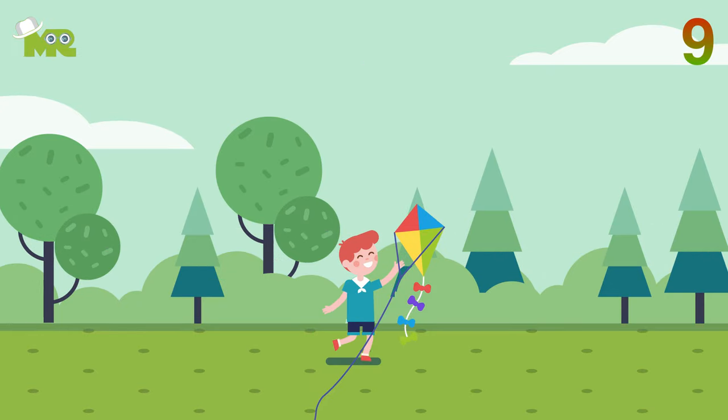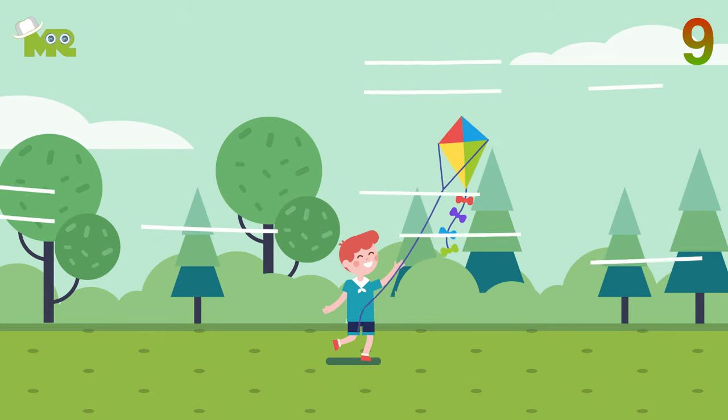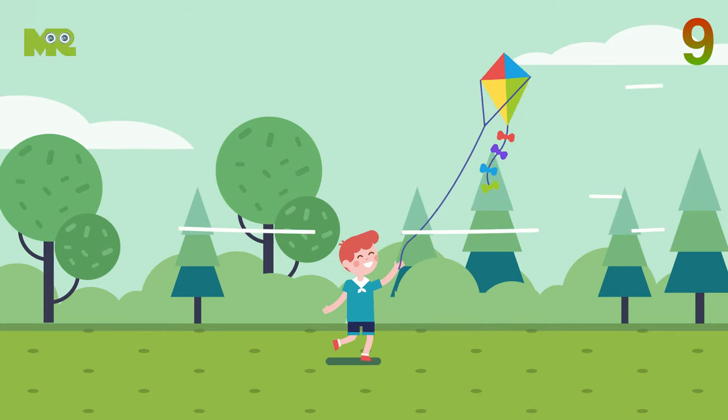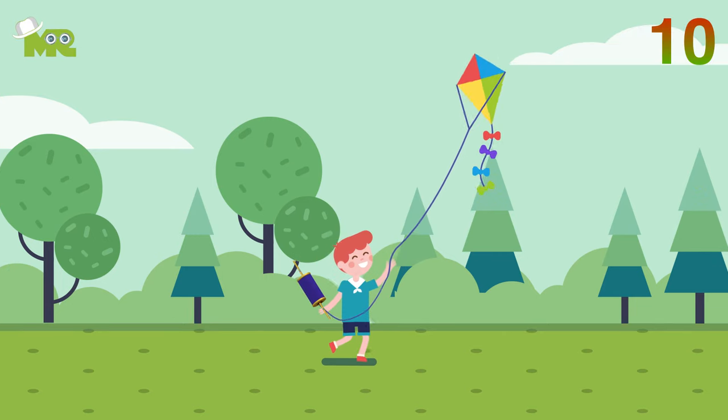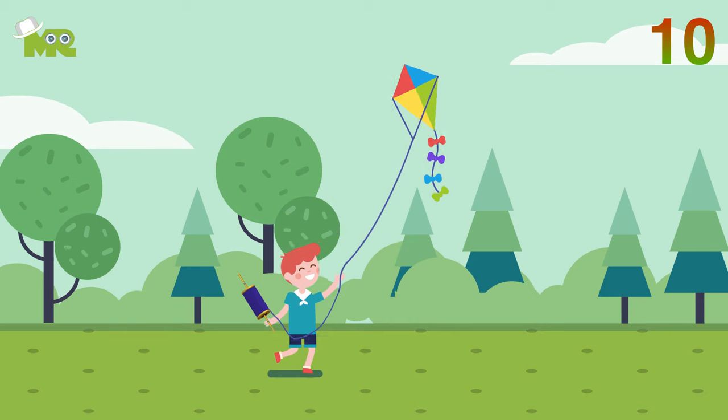Nine, the next step is to let out some line. The moment your line catches the wind, let go of the bridle and begin to let some line out. Ten, make sure the line is not slack — keep it slightly taut.